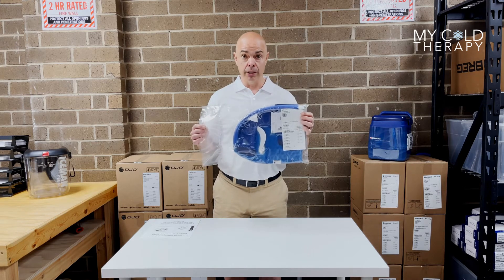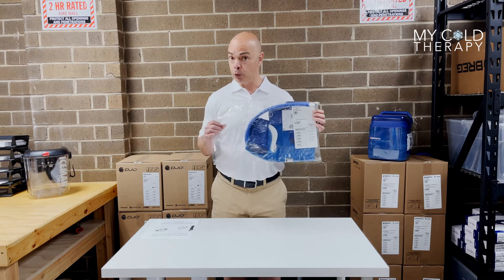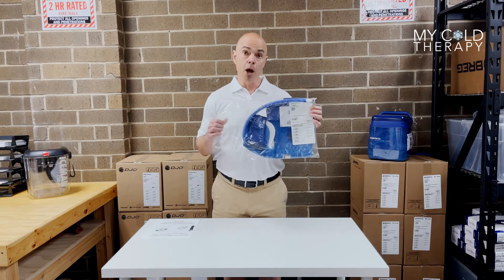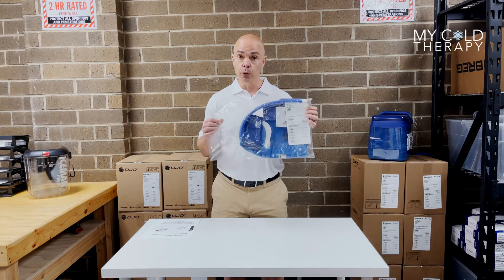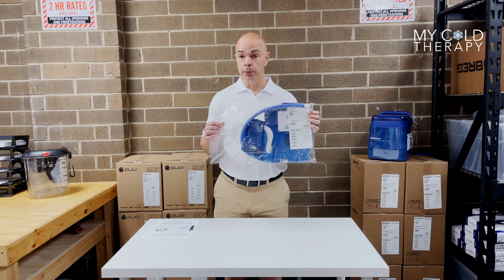Notice this pad comes sealed. This is very important because most of our customers are surgery patients. This cannot be opened because of the risk of infection. So unfortunately, if you open this bag and it is the incorrect pad, you're going to be unable to return it.